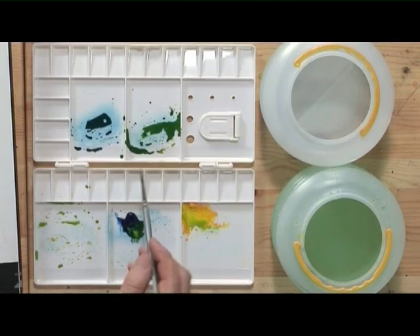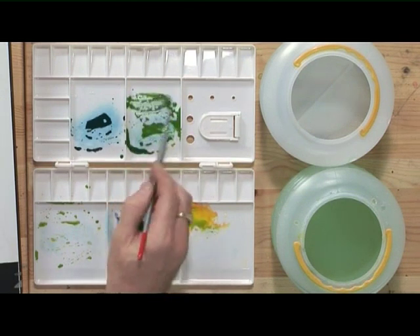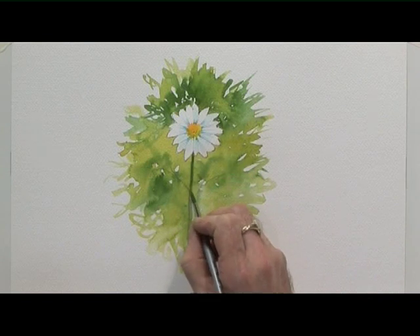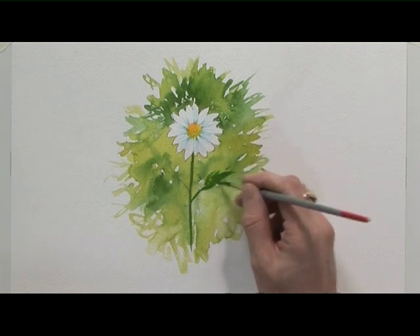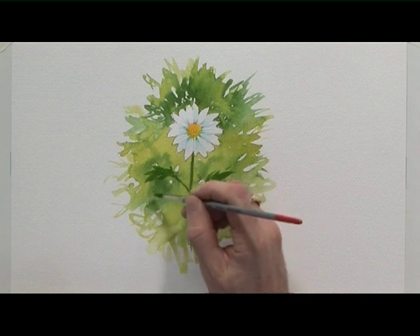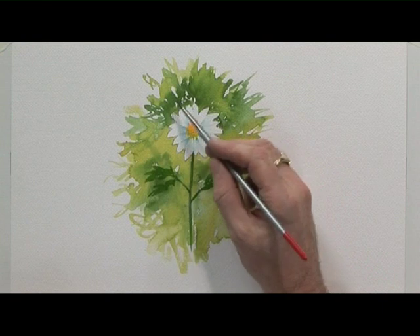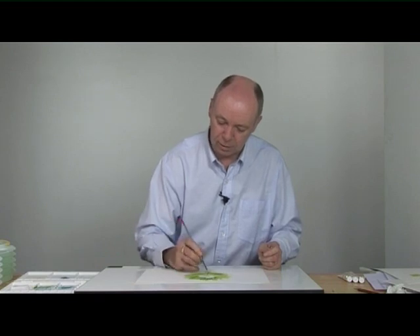I want to darken some of the background using some of the mid-green that I mixed earlier on, or I can paint the stem with that, and some of the leaves. You don't have to be too fussy with this — you can make quite an effective picture without being too neat. I don't mind all these white bits as well; I think they add to the brightness, the looseness, the spontaneity of the picture. It doesn't have to be too precise.